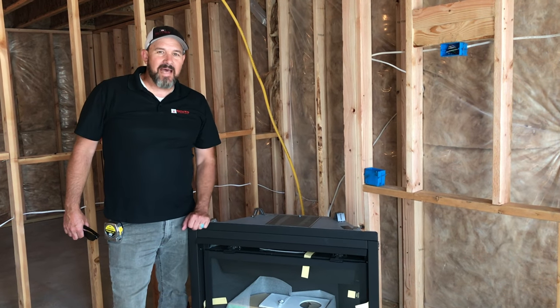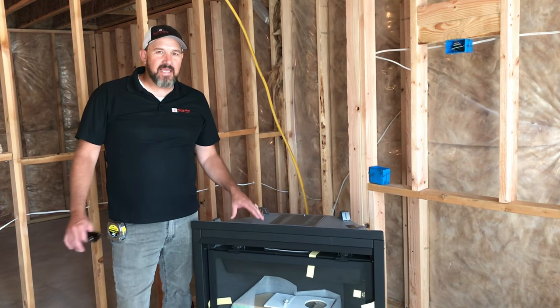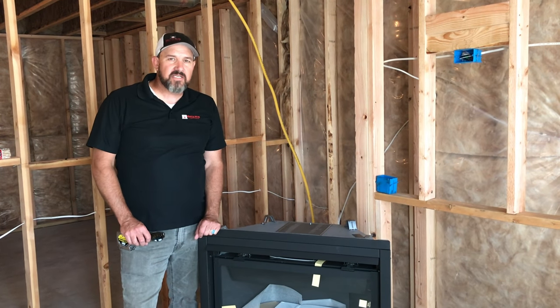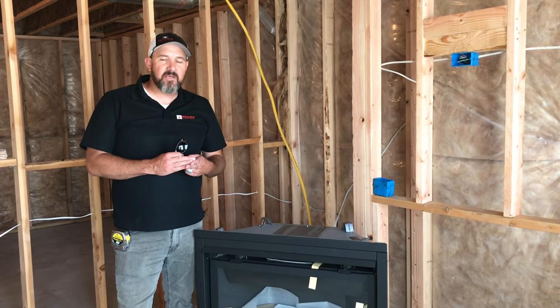Hey YouTube! Matt here with Maple Mountain Fireplace. Today we're going to be installing a builder grade 36 inch gas fireplace. This is a B36 by Napoleon DirectVent Gas Burning Fireplace.